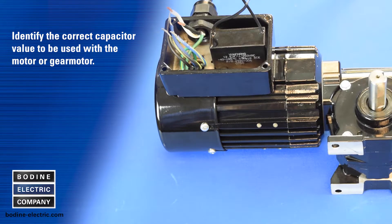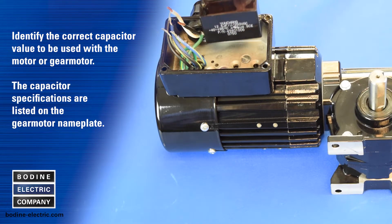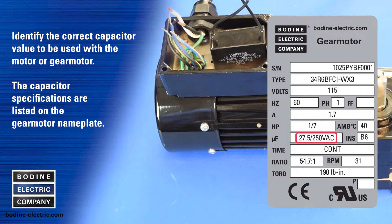Identify the correct capacitor value to be used with the motor or gear motor. The run capacitor specifications are listed on the gear motor nameplate.